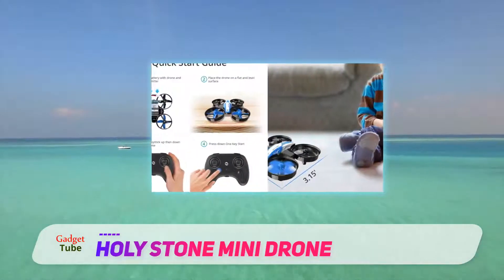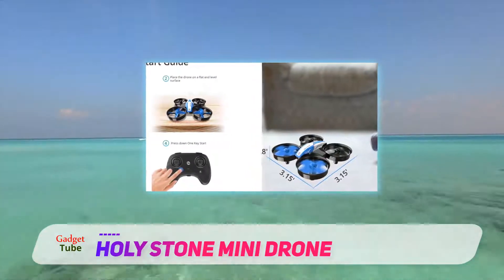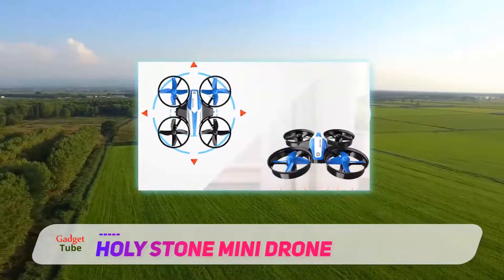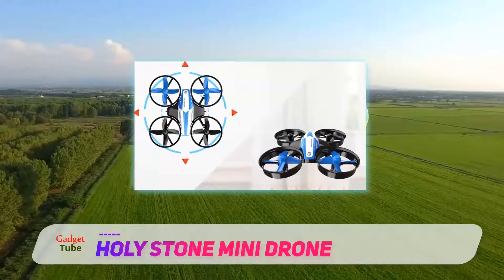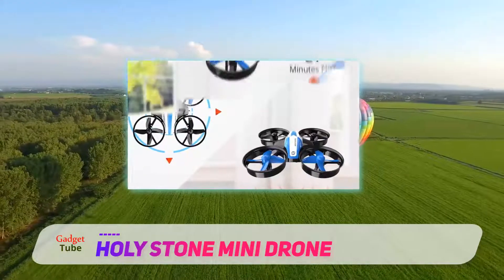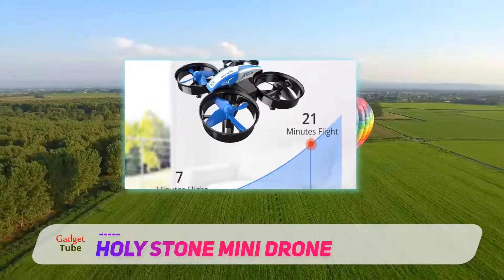It has easy instructions and great protection. While it's not as advanced as some of the later drones in this list, it's great for ages 8 plus. Features include emergency stop, altitude hold, and headless mode, as well as one button launch and land command, and a low battery alarm.